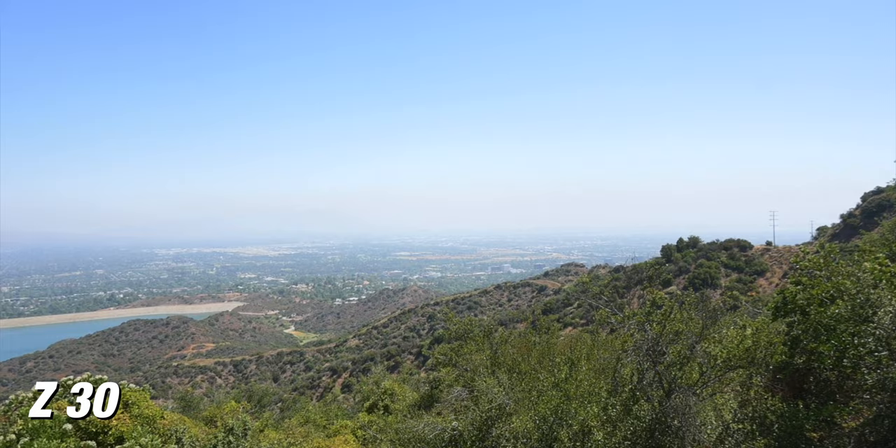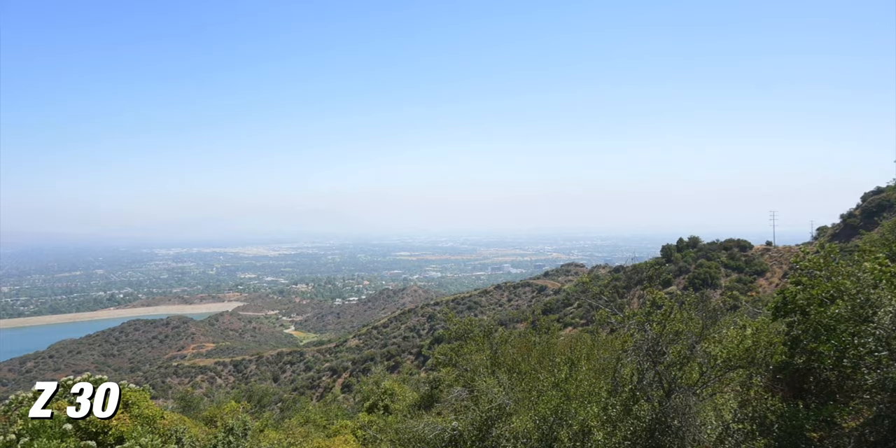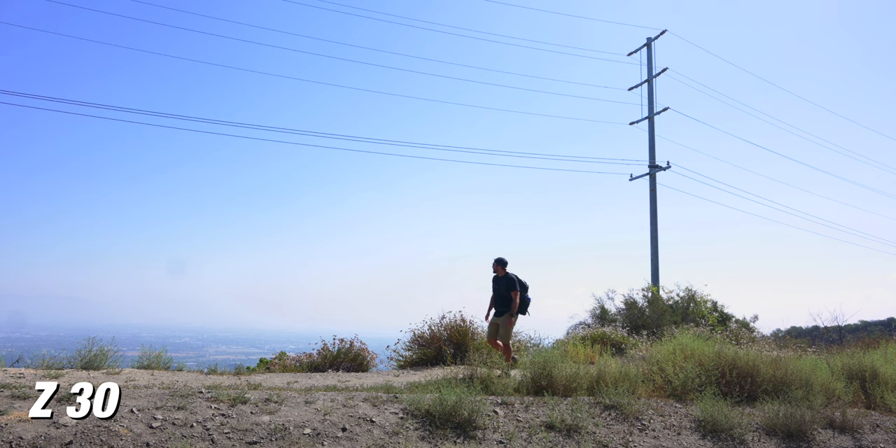I'm using the Rode Video Micro, which just plugs right into the audio input on the side of this camera. I'm gonna get some ambient sounds of the birds, the wind, and just the sounds of hiking. It's always a good idea when you're out filming these kinds of videos to get some of that ambience, because you'll use it in the edit to paint the picture of where you're at and have those sound effects in the background.